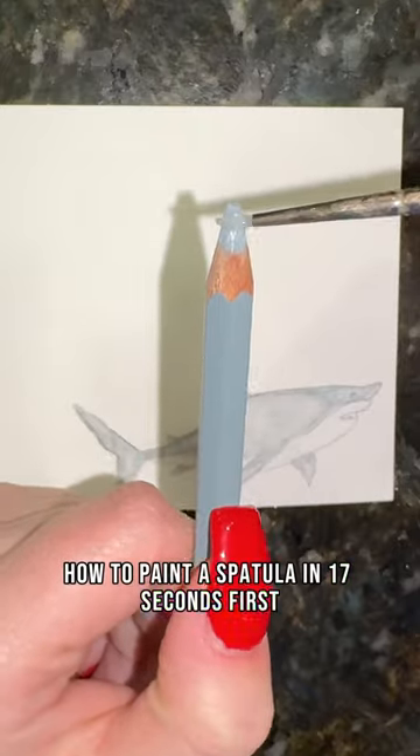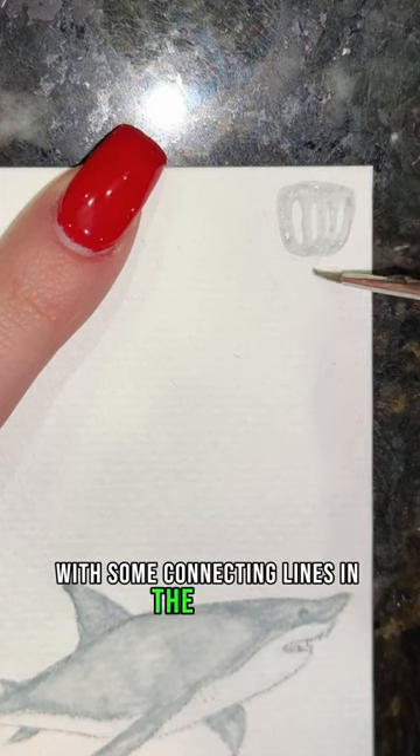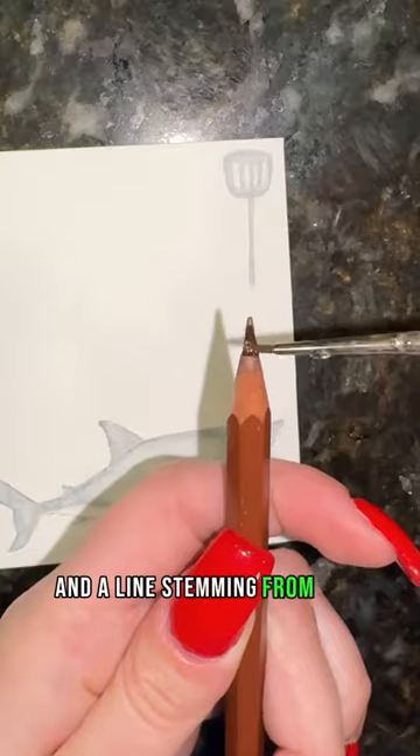How to paint a spatula in 17 seconds. First you're going to take your gray and start to paint a square with some connecting lines in the center and a line stemming from that.